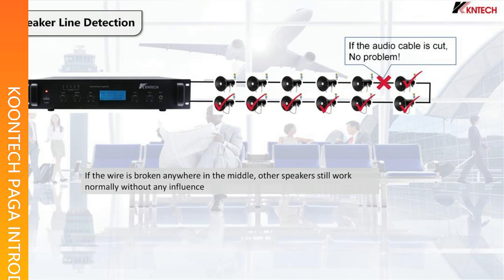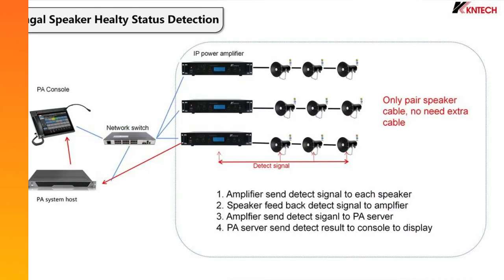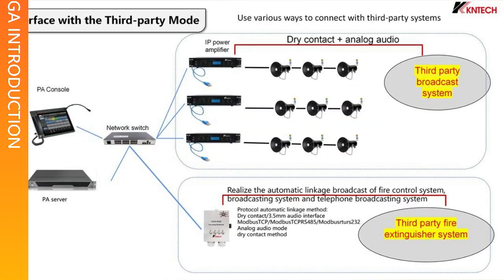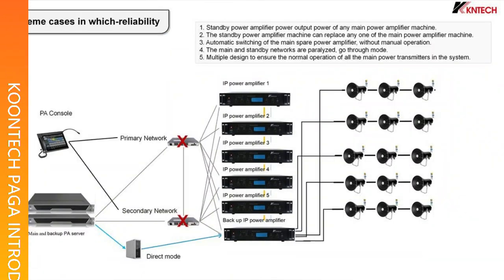Four, all amplifiers are IP amplifiers and can play different audio sources at the same time. Five, the console and the main/backup IP amplifiers are automatically connected to the A/B main server, and when the A server fails, it will automatically switch to B server.